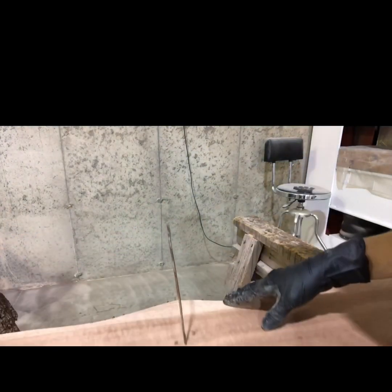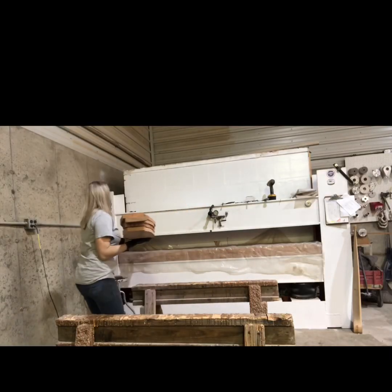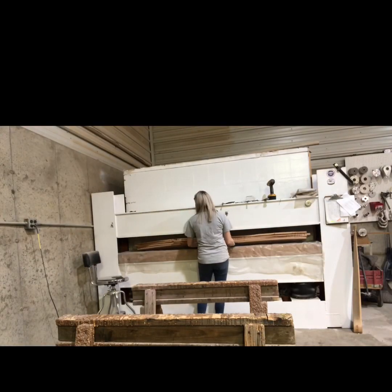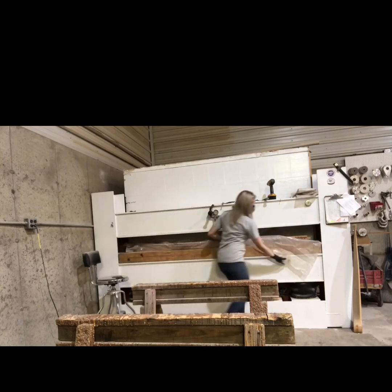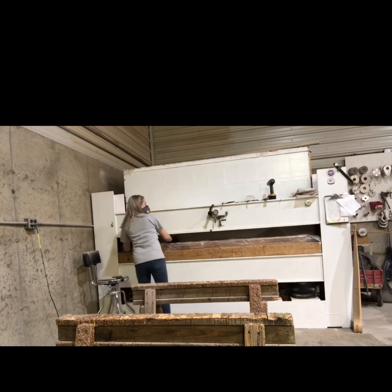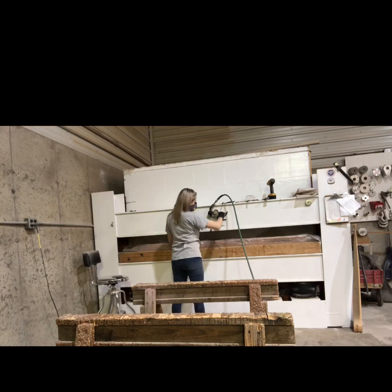I go ahead and take that centering pin out — it's really just a coat hanger — and then it goes into the press at about 80 psi for 14 hours. And that is the end of day one.